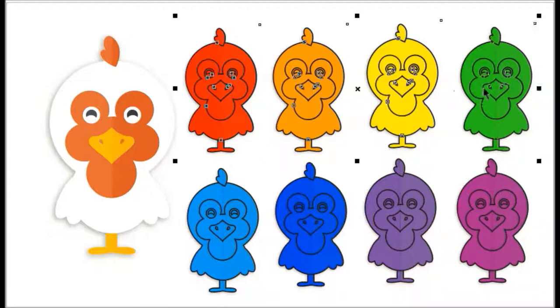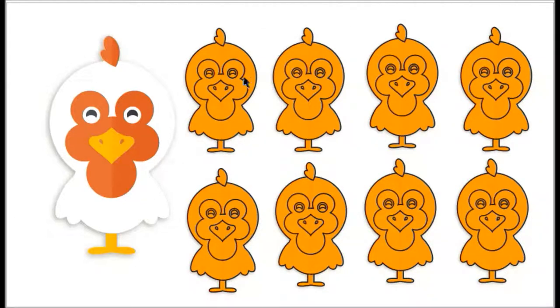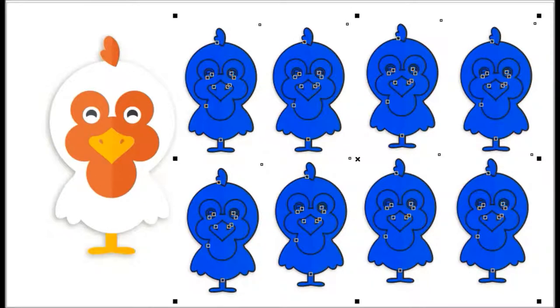Okay, now let's give them the same color. Are you ready? Red, orange, yellow, green, blue, dark blue, blue, purple.